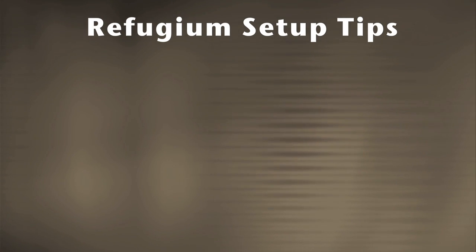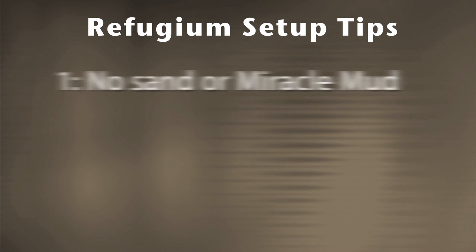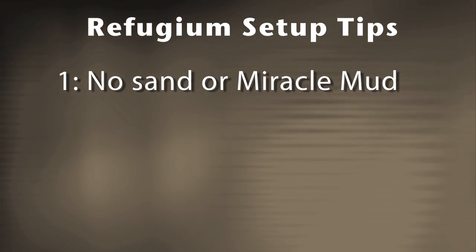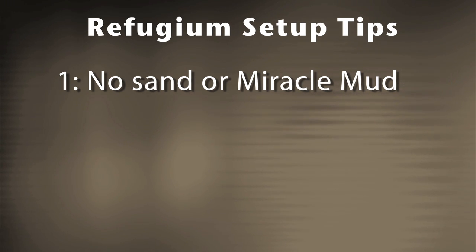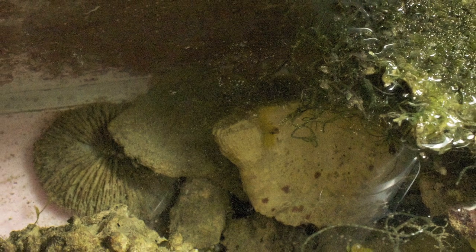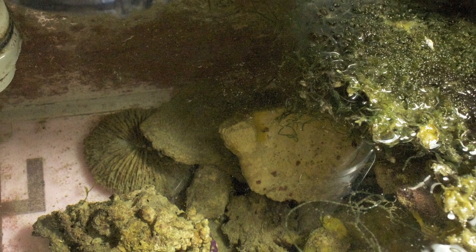Here are some tips for setting up your refugium, no matter what type of setup you go with. Number one: I don't recommend sand or miracle mud in them. The sand always seems to blow out, and most of the time there isn't enough sand or miracle mud to really do its job. Instead, I use live rock rubble in my refugium. It's easy to clean and adds biological filtration for my tank.